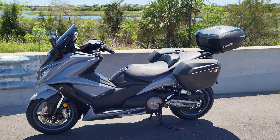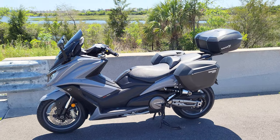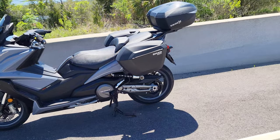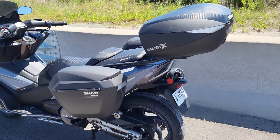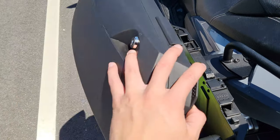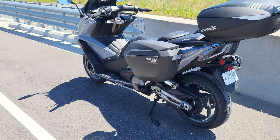Showing off the Shad cases for the Kimco AK 550. I bought these straight from ShadUSA.com — on the website it's the same exact color bike. So the SH-23 side cases and the SH-58X expandable top case. I think these side cases look really good for the bike — I think it was made for it almost.